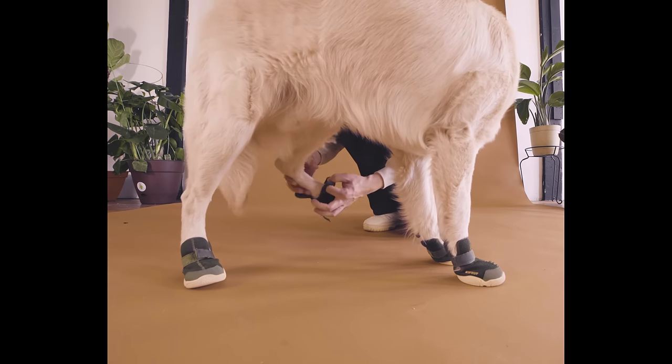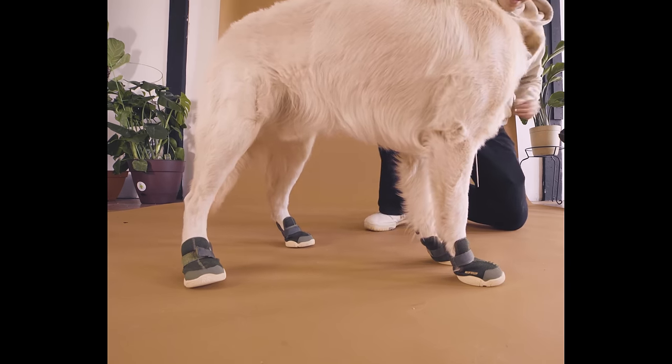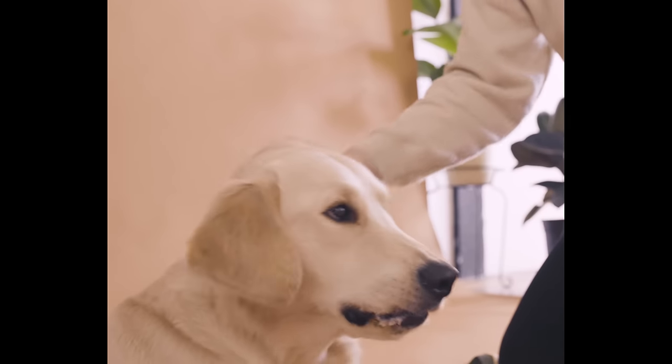Next, proceed with putting on the rest of the sneakers on the hind paws. And voila, there you have it — all four shoes on a new pup. Reward generously for their accomplishment and for looking adorable.